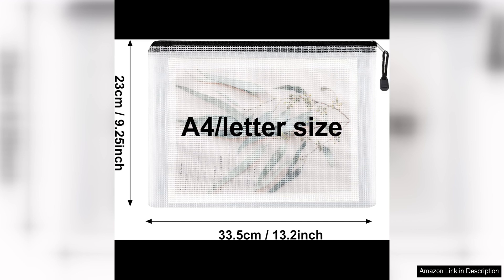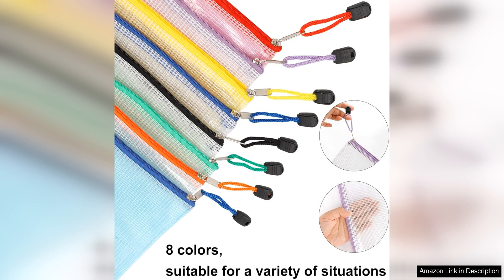One of the best features of these pouches is the zipper closure, which ensures that your items are securely stored and protected from dust, dirt and moisture. The zippers are of good quality and glide smoothly, making it easy to open and close the pouches.